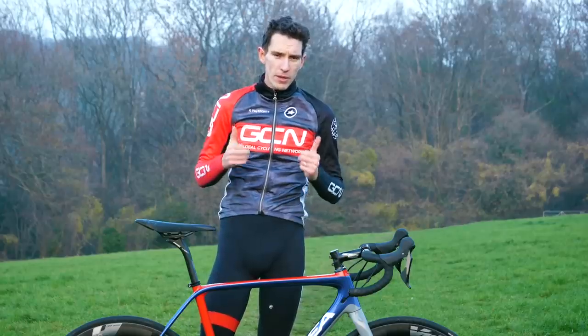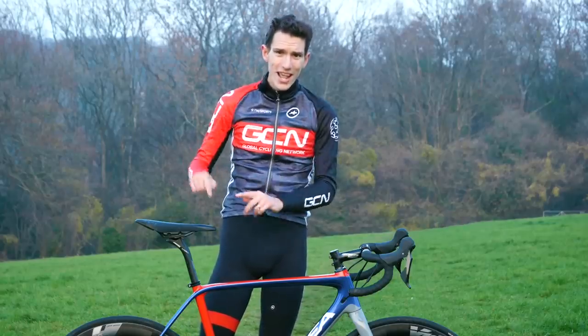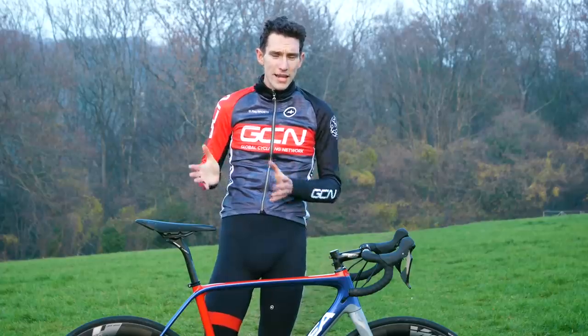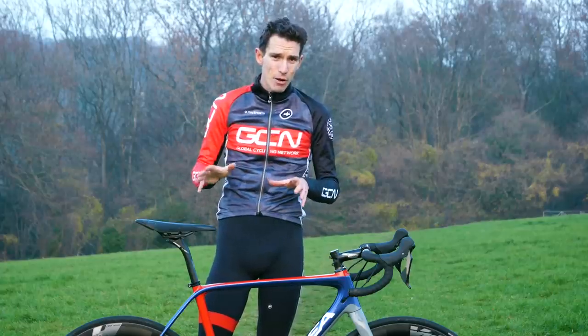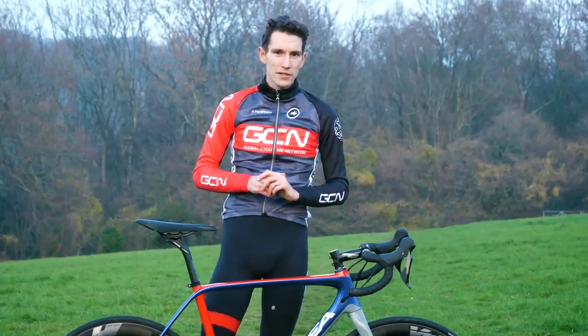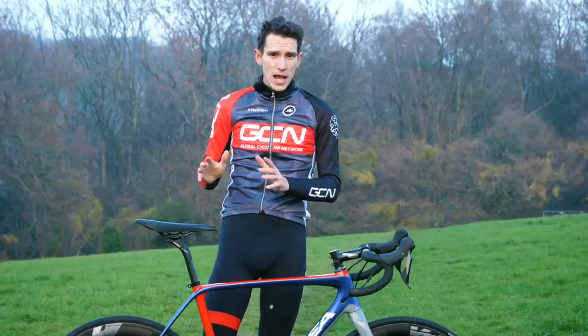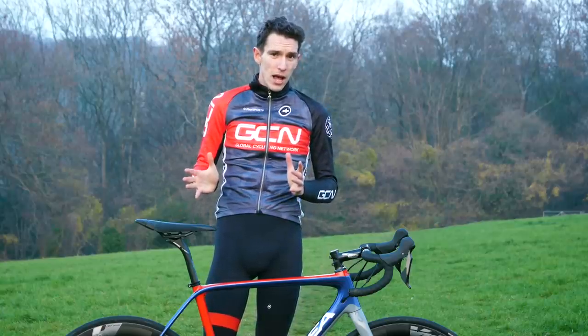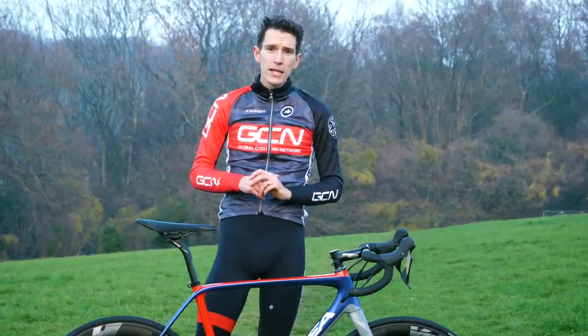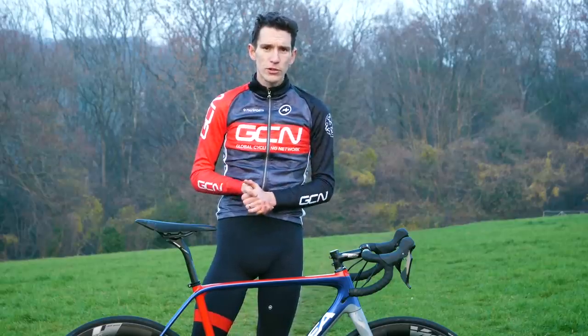Please give this video a big thumbs up if you like what you see and get involved in the comments — what do you think about the new 105? Is everything that you wanted to see here on this groupset? Let us know. If you want to see a video about Ultegra versus Dura-Ace that Lloydy made a couple of months back, you can get through to that one by clicking on screen now.